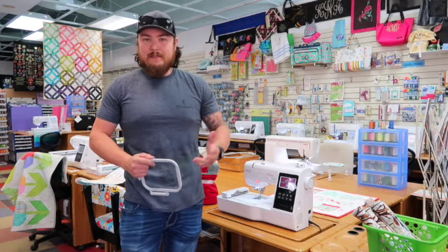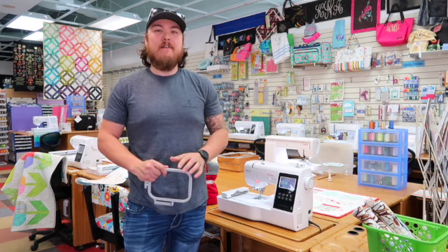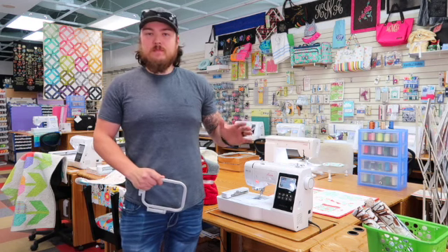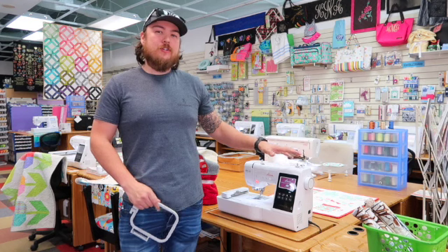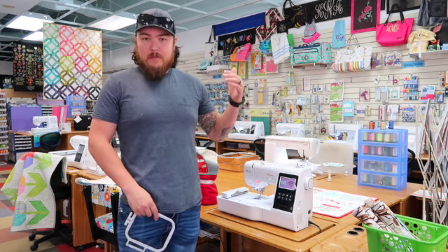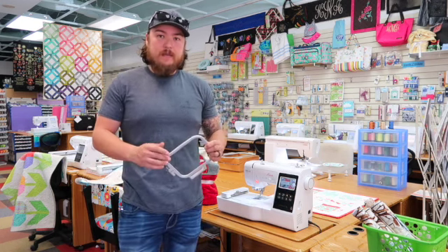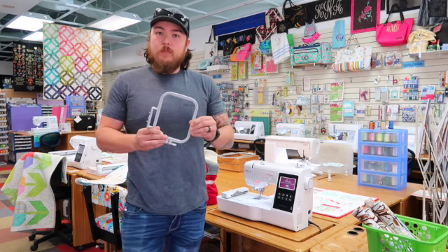Naturally the first thing you need is an embroidery machine, and there are so many different beginner models on the market. As far as quality, user friendliness, and price are concerned, one of the best models is the Babylock Aurora. This one has a full color LCD touchscreen, USB transfer as well as wireless, drop-in bobbin, needle threader — you name it, it has it. This one comes in at about $999, so it's a great price for a beginner. The biggest downside is it is limited to a 4x4 hoop.